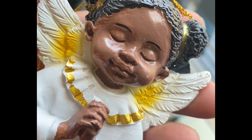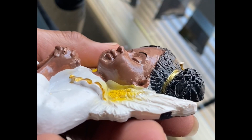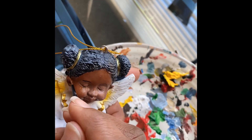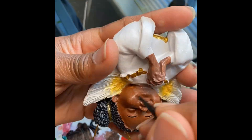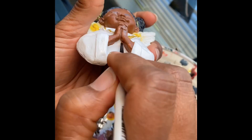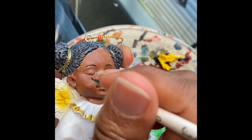I picked up this ornament at the Dollar Tree. As you can see, it's pretty but the finish was incomplete. So I started by refinishing her skin tone to make it a little bit more even and to make her just come alive. There were a lot of places where spaces were white where there should have been her skin tone, so I went over those areas with brown to make her look a lot more realistic.